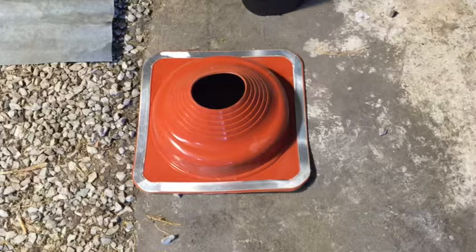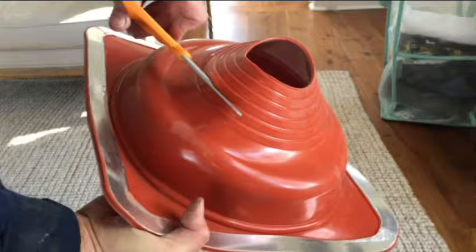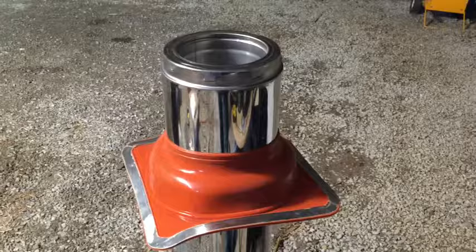You seal it with this high temp pipe flashing, and I'll demonstrate on a scrap piece of roofing. The OD of our double wall is 8 inches, so we need to cut our pipe flashing right there. It's a very tight fit, but when you pull it on it looks like this.